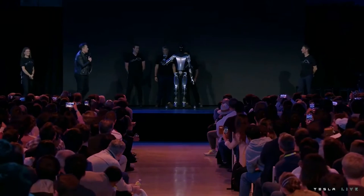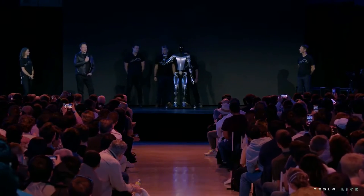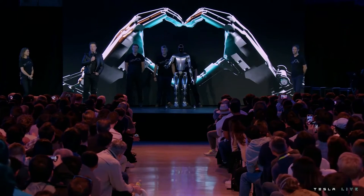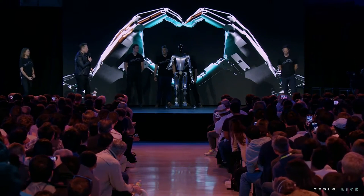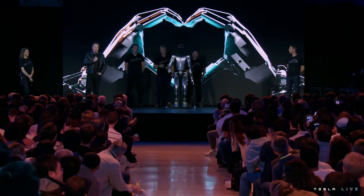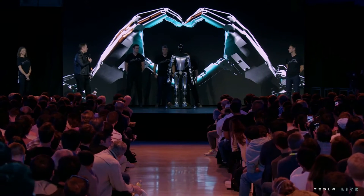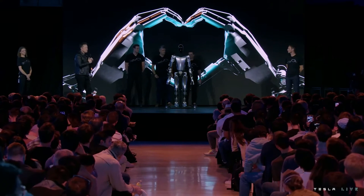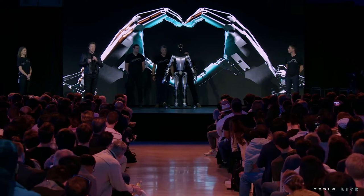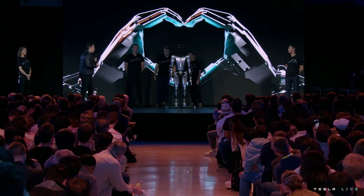Here you're seeing Optimus with the degrees of freedom we expect in the production unit: the ability to move all fingers independently, with the thumb having two degrees of freedom — so it has opposable thumbs on both left and right hands. This means it's able to operate tools and do useful things.